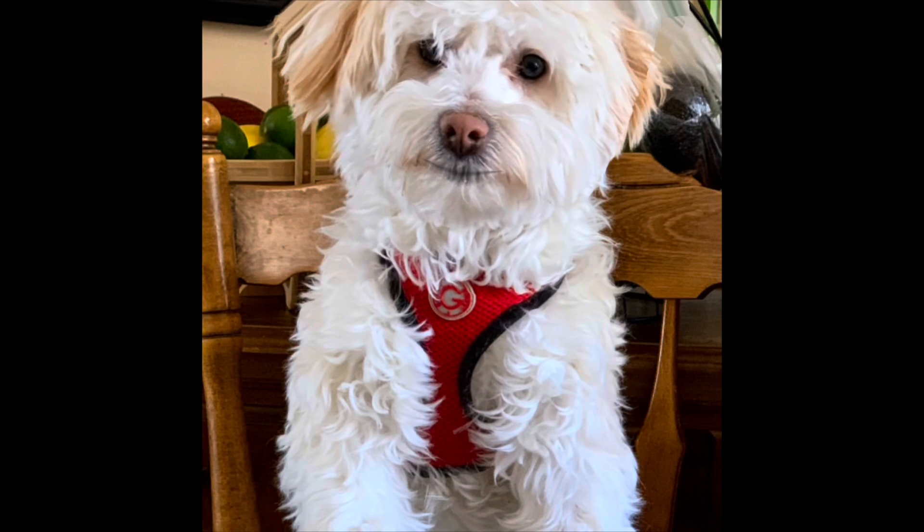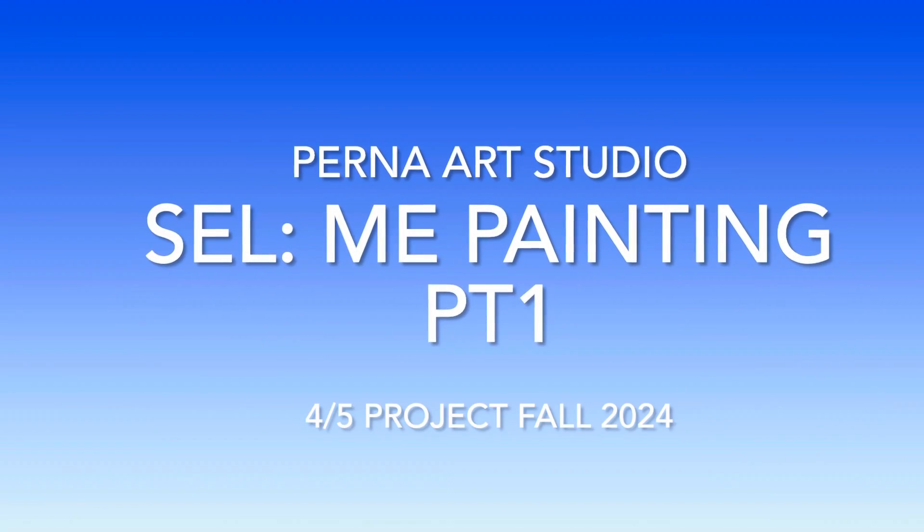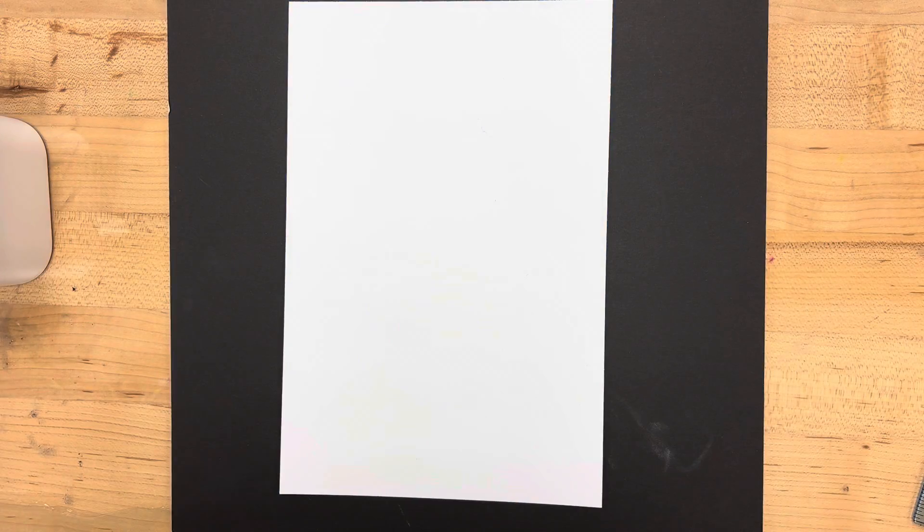Welcome to Mrs. Perna's class. Hi friends, today we are doing a special project. I like to call it the This Is Me project.